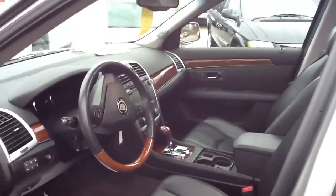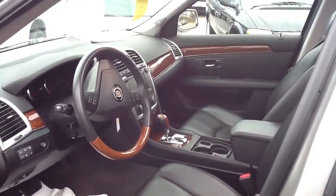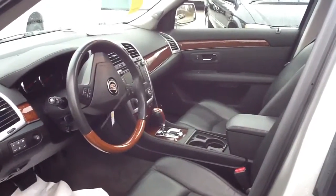Hi Robin, it's Kathy from Lavery Automotive. Just wanted to do a really quick walk around of this vehicle that you've been interested in.